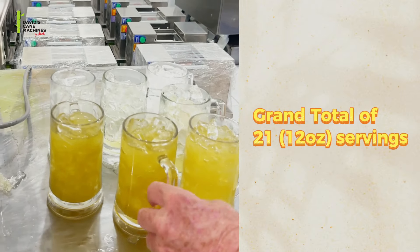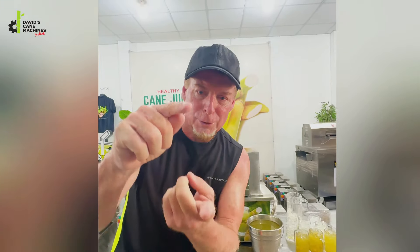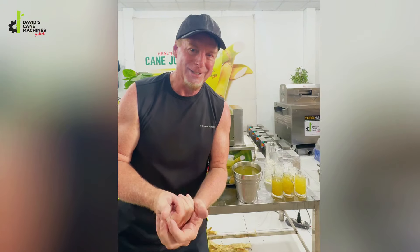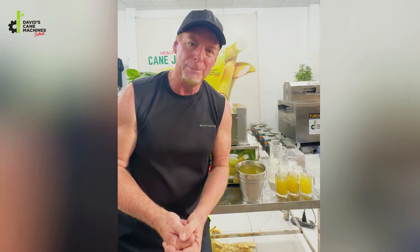If you're in London, using this machine with three kilograms of sugar cane and serving 12-ounce servings — which are fairly small — with ice you could charge five US dollars (equivalent in pounds) per glass. So five times 21: $105 US dollars were made from two stalks of sugar cane at three kilograms gross weight.